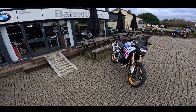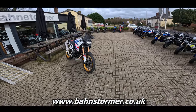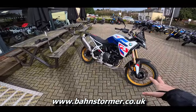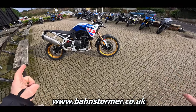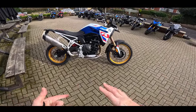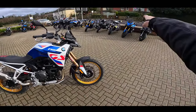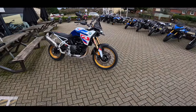Welcome along to the channel guys and welcome to another first ride video. I'm back at Barnstormer BMW in Alton, and they very kindly let me loose on the brand new F900GS. This is a new bike from BMW, obviously based on the F900R and the F900XR — that platform but built for the new GS.